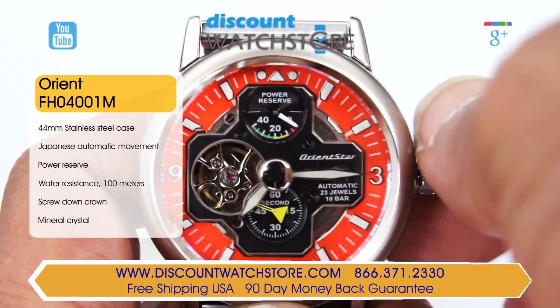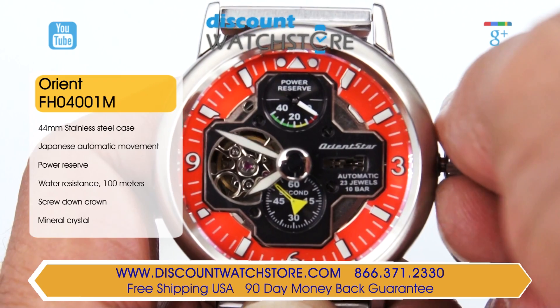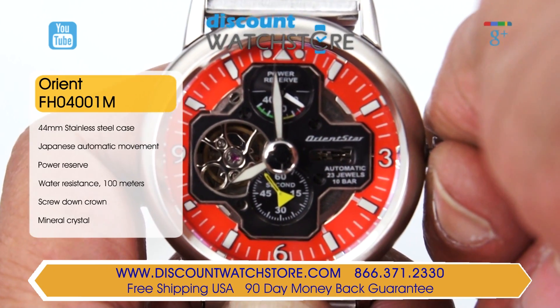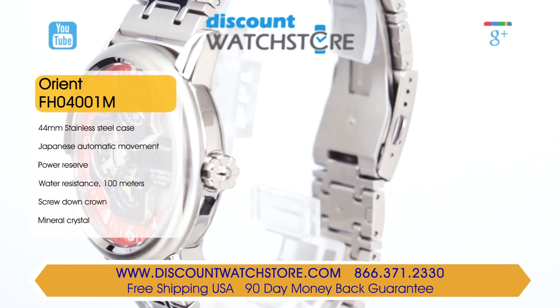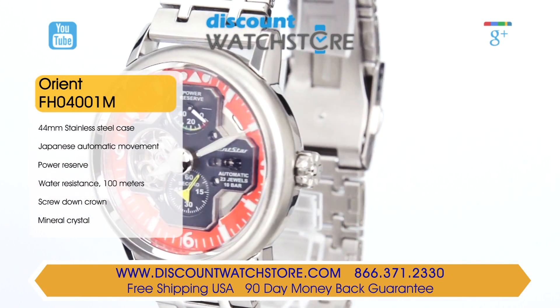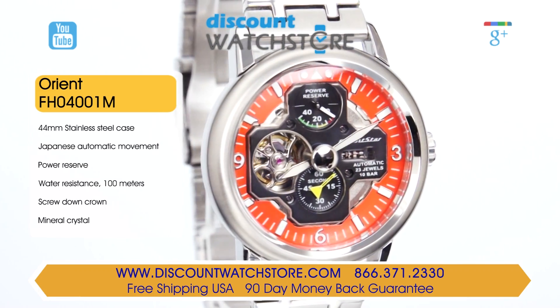The ridged push-pull crown allows for the easy setting of the watch. The water resistance on this model stands at 100 meters, great for any time or place. Orient equips this model with a sapphire crystal which is highly scratch resistant — sapphire is second only to diamond, which has the distinction of being the hardest mineral known to man.